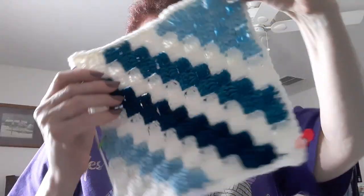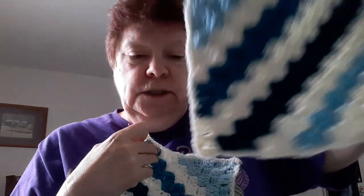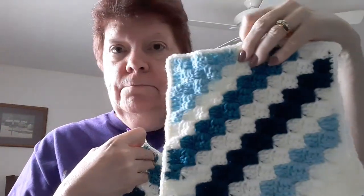Hi guys, it's Beverly. Haven't been on here a while, so I got to catch you guys up on what's been going on. Look at my squares. These are the squares for my homework on the Crochet Cruise. It's February 26th, so we still have some time and everybody's got their fingers crossed.